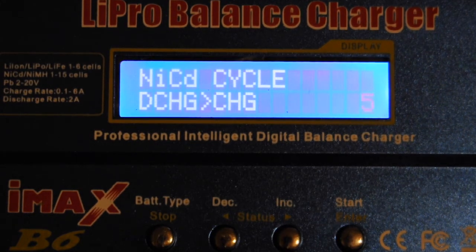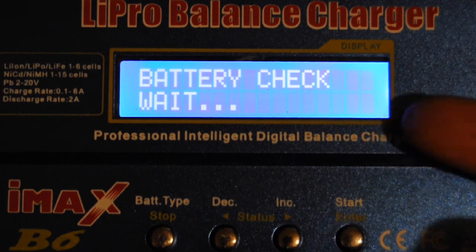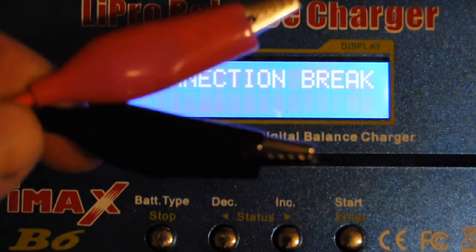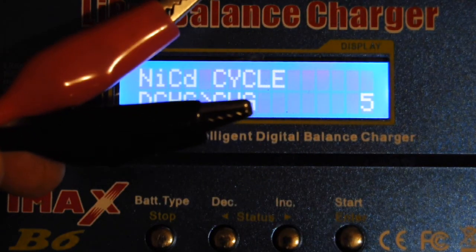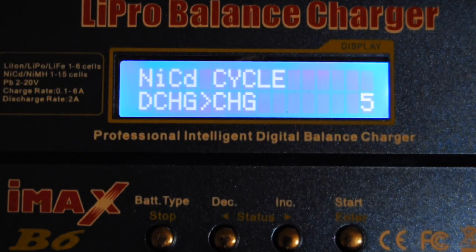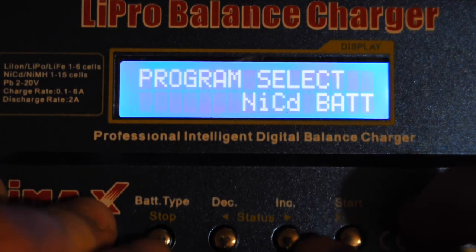After setting that up you press and hold the start button and it checks the battery. I've got no battery plugged in right now so I'll press stop. This is a few days later when I tried to take that video but wasn't able to see the screen — with my D90 I can actually see the screen clearly.